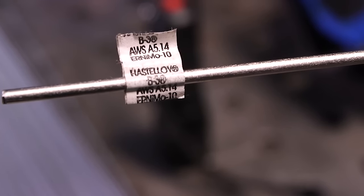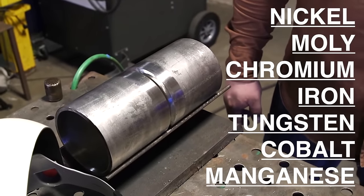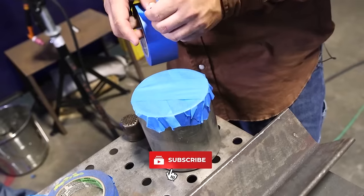A lot of you might be wondering what is a Hastelloy? It's a mixture of nickel, moly, chromium, iron, tungsten, cobalt, and manganese. So it kind of has a little bit of everything in it. It's a really corrosion resistant material and the mixture of all those metals kind of makes it a little tricky to weld.